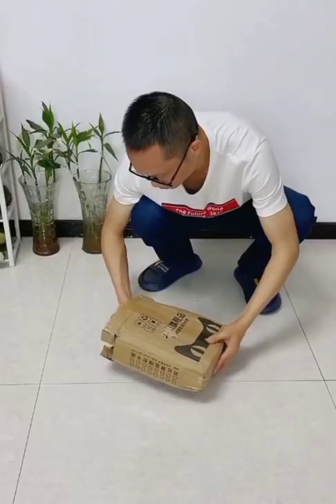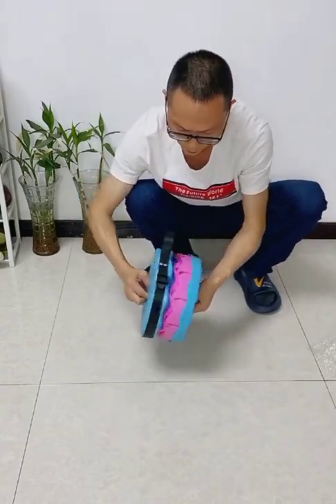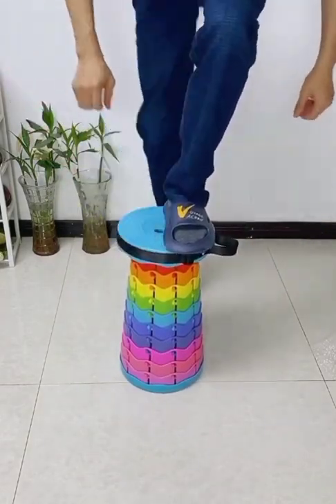This is a very amazing colorful small plastic stool. You can easily use this stool and after using it you can fold it and keep it anywhere.